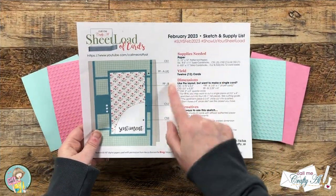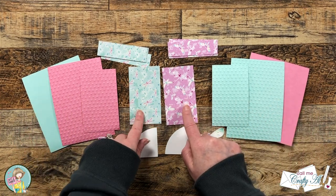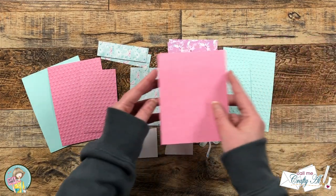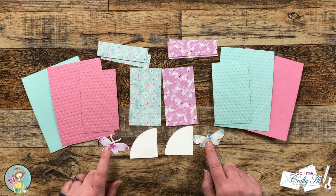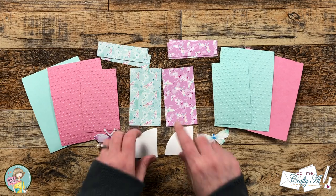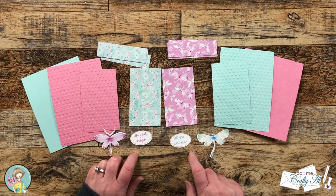Using the single card dimensions from the printable, I cut some coordinating card stocks for the dragonfly papers. On the colored mats I used my dots embossing folder to give a little extra texture. I also made some coordinating card bases that were top fold and chose the dragonflies that I thought would contrast best with the pattern paper behind them. For my sentiment piece, instead of using white cardstock cut-outs, I'm going to be putting the sentiments down at the bottom.